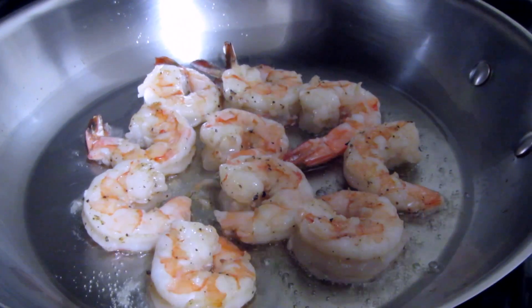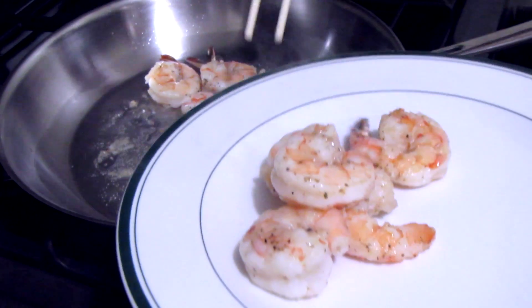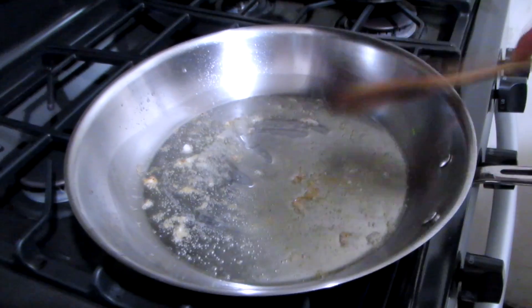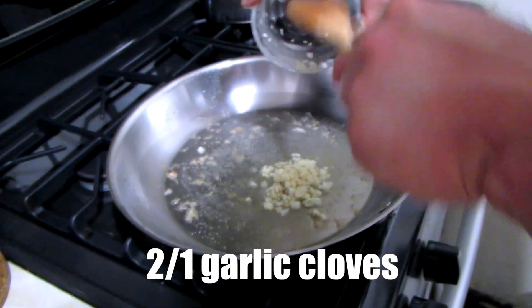Just have these sit for a while and then we're going to take them off the heat. Now we have the shrimp ribs here, so it's pretty flavorful. Now we're going to add the garlic — about two and a half cloves for two people.